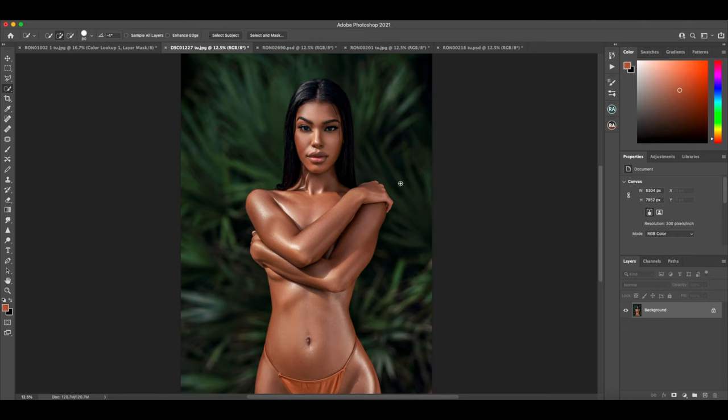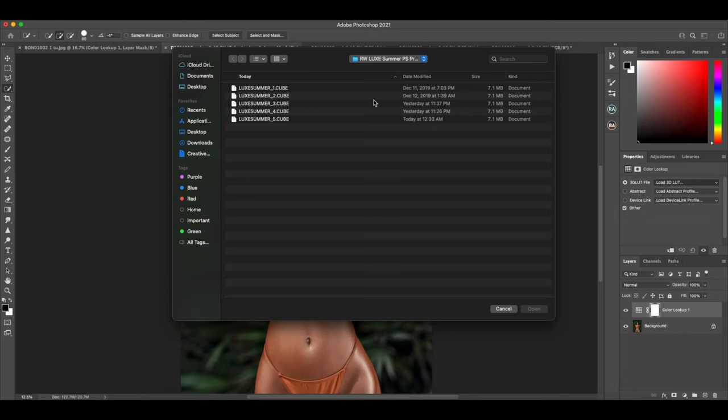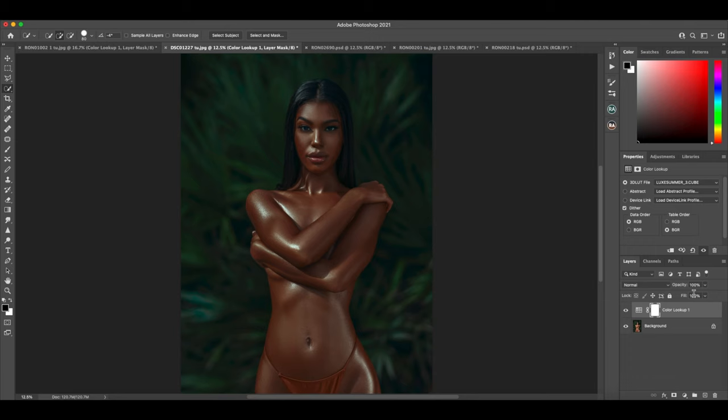All right, so here's the next photo — this is another beautiful image. This was actually shot in very harsh lighting. If you notice, this side of her face is a little bit darker, but I did have a reflector. This dynamic contrast still makes it work, but you have to be very careful in these lighting conditions — sometimes it's out of your control. So let's go ahead and load up the colors. Let's try number three and see what that looks like.